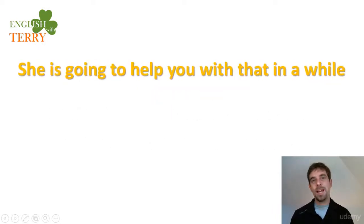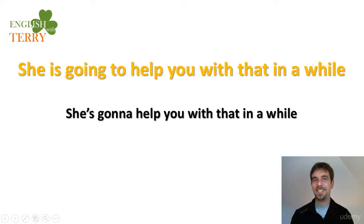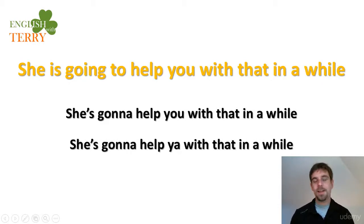Next: 'She is going to help you with that in a while.' Contracted form: 'She's gonna help you with that in a while.' Listen and repeat: 'She's gonna help you with that in a while.'